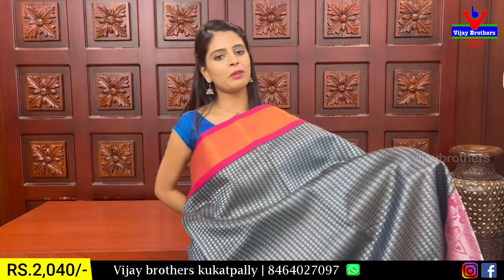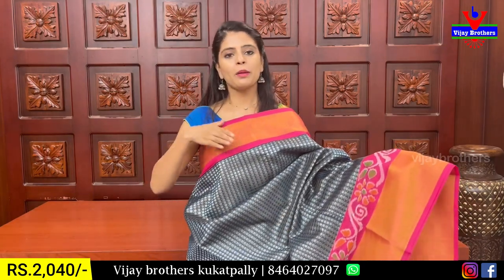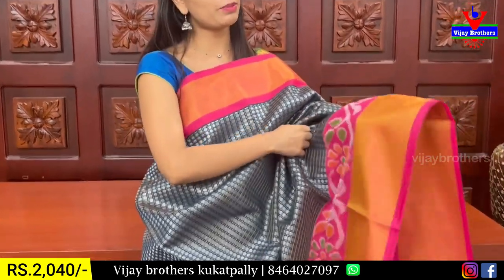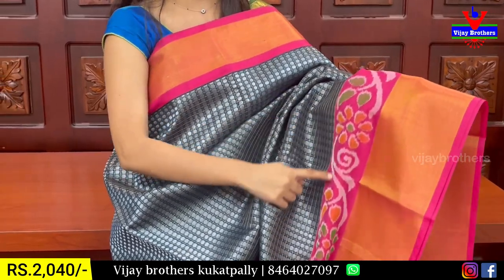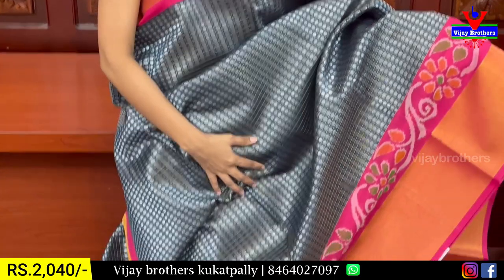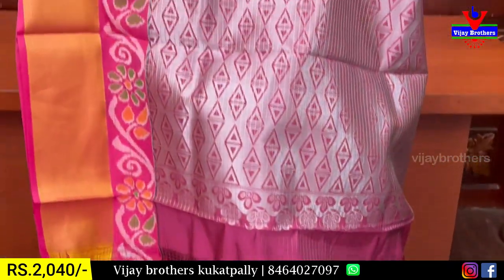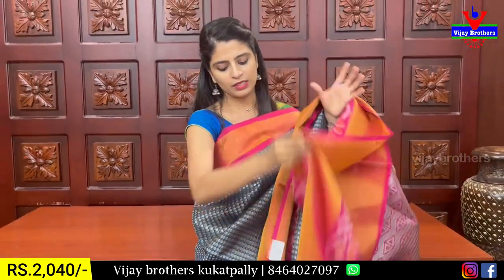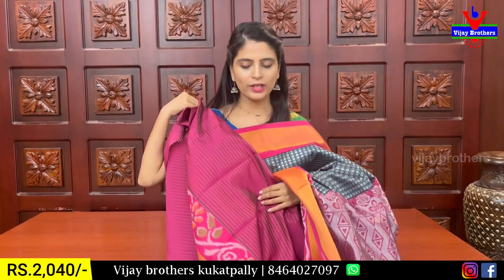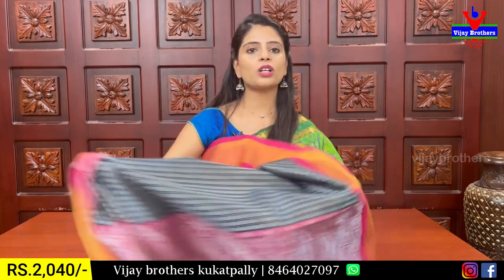This color is available in a different combination — bottle green combination. The pink pattern has golden color with the same weaving pattern. It features floral and creeper style, with a silver check and small gold pattern. The contrast color in the body is pretty neat. The contrast blouse has golden zari lines with a neat boundary color. The price is 2040 rupees.